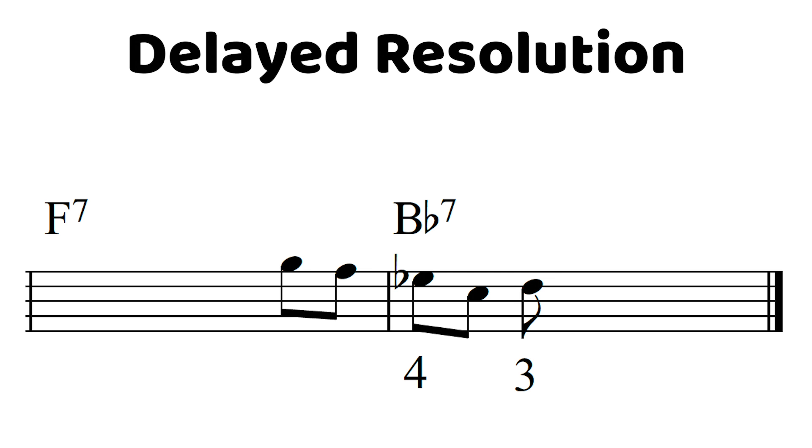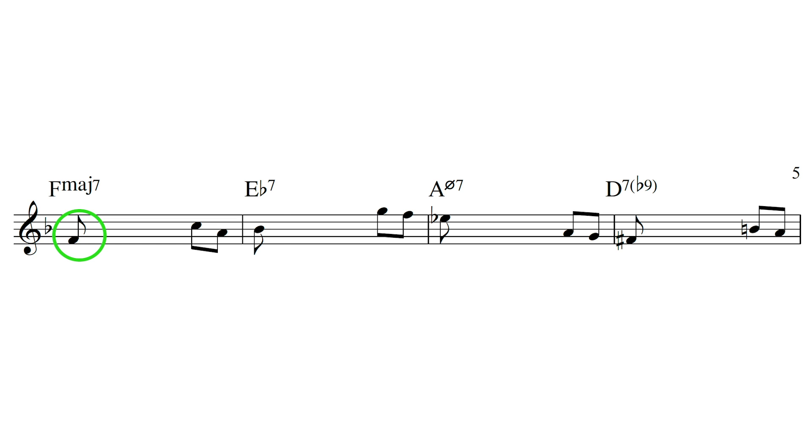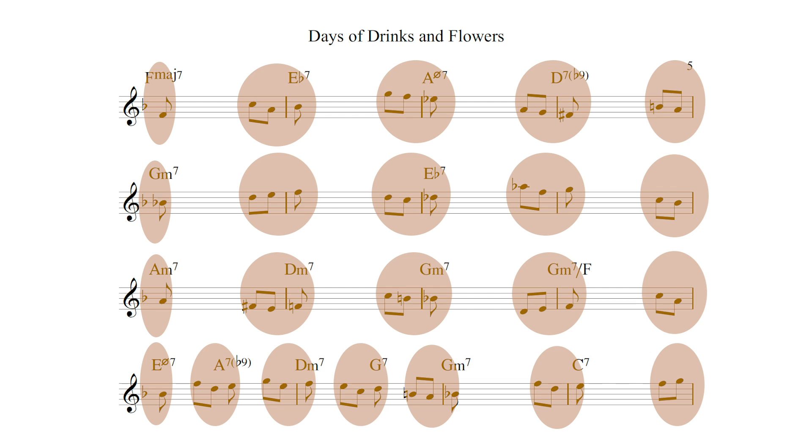This isn't the only way to do solid voice leading — of course you could do things like delay the resolution of the chord tone and all sorts of fancy stuff like that. But really, that's going to start to happen naturally after you get a solid command of just landing on chord tones. The best way to do this is to have the voice leading kind of planned out for you.